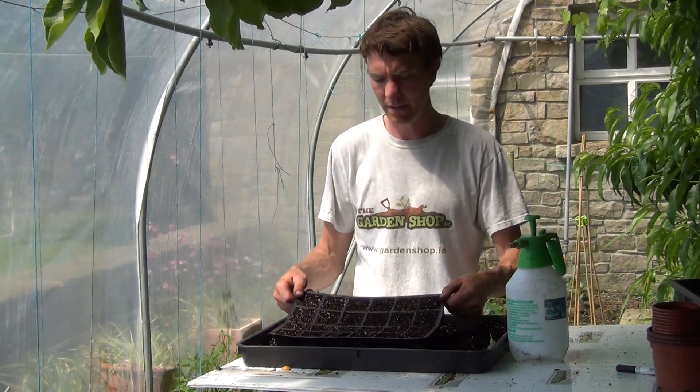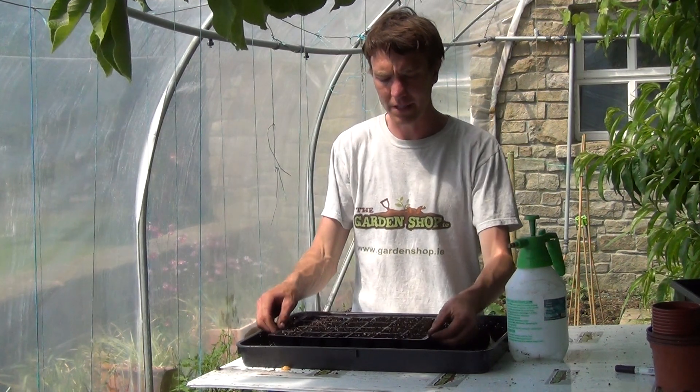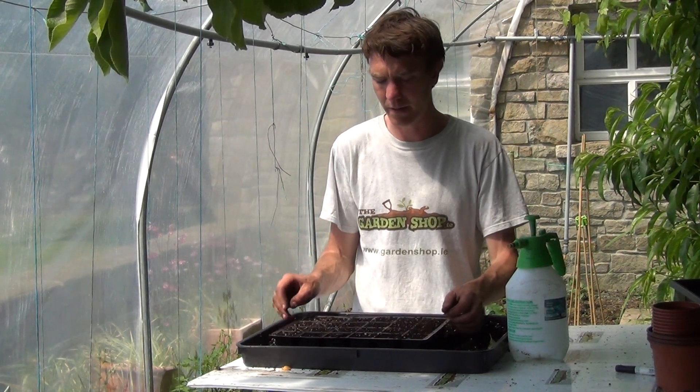What we have here is a 24-cell seed tray which is ideal for sowing your onions in. I have prepared it with a mixture of general potting compost and perlite.